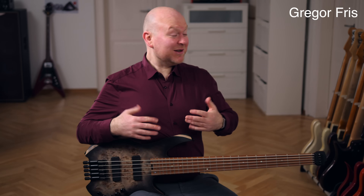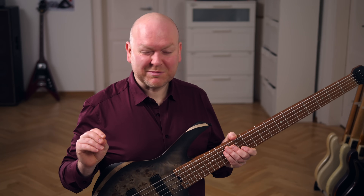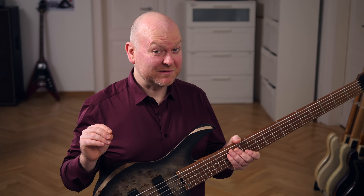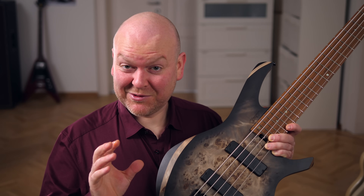Hi everyone, Gregor here from Bass The World, today with Frank Itt playing the Cort Artisan Space 5, which comes out today. Cort has released a lot of really good basses in recent years, but except for their collaboration models they were all following a similar concept. The Artisan series is well established in the Cort lineup, but this new edition is surprisingly different.